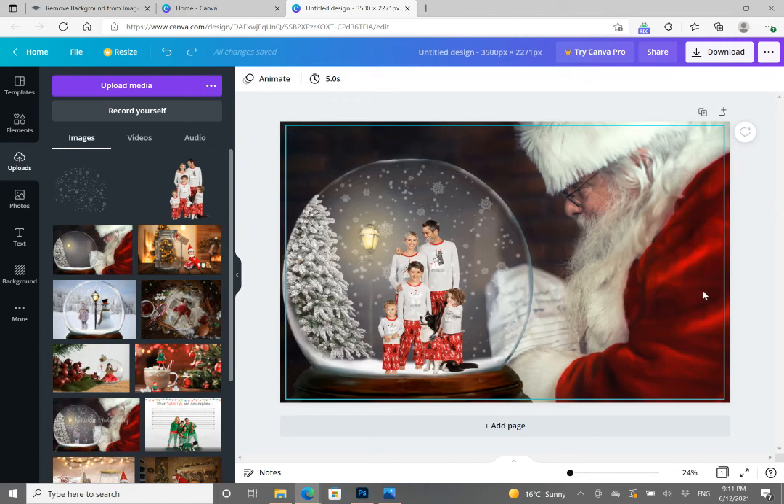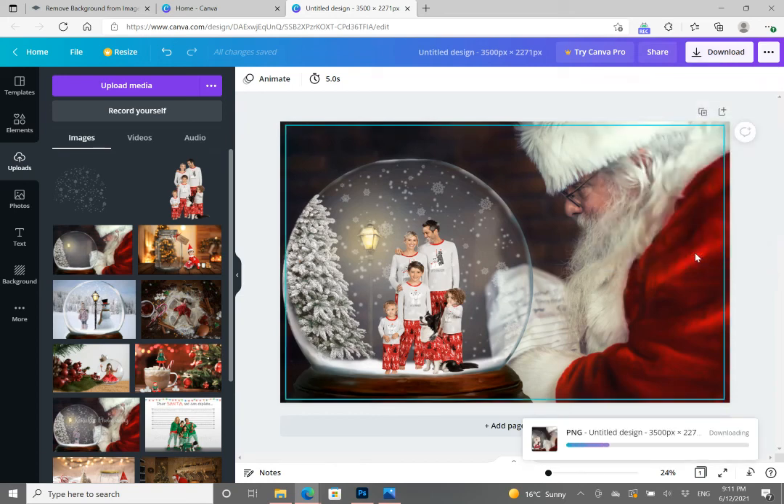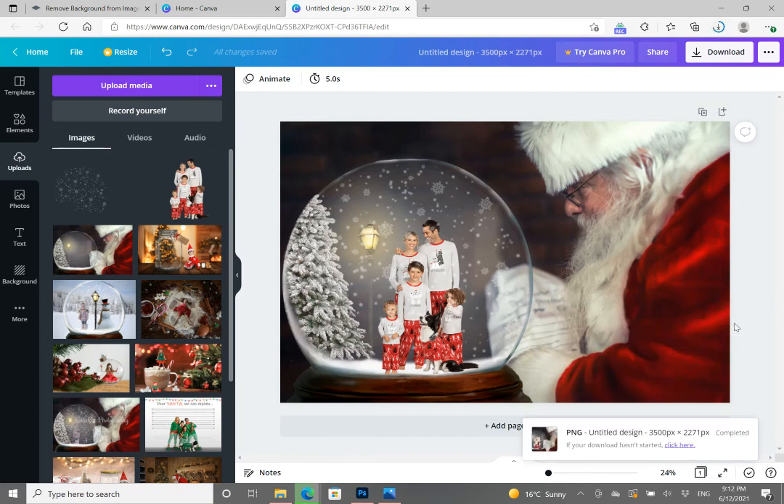Once you're happy with it, that is your image done. Click 'Download' in the top banner, then click the purple 'Download' box. It will download to whatever device you're working on — mobile phone or computer. You can use this on your social media, print it out for Christmas cards, or anything else you want to do with it. It's been completely free, and this is how you use this background. I hope this has helped — thank you, bye!